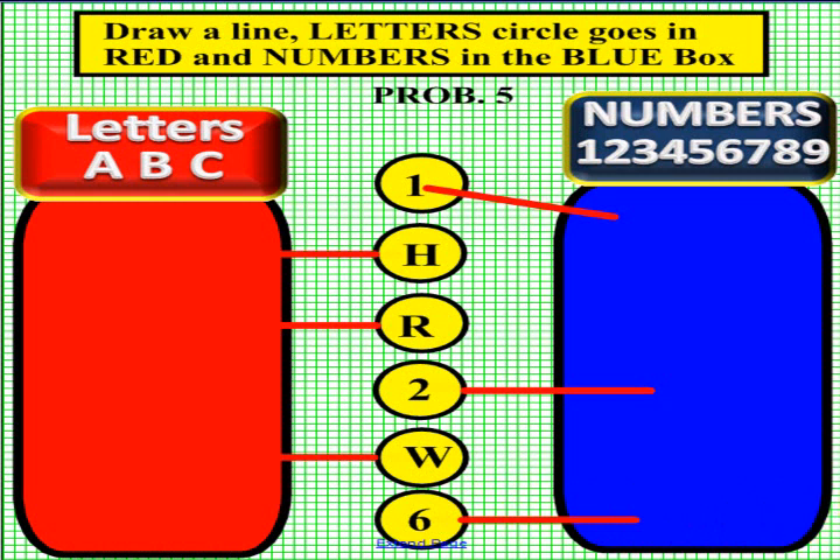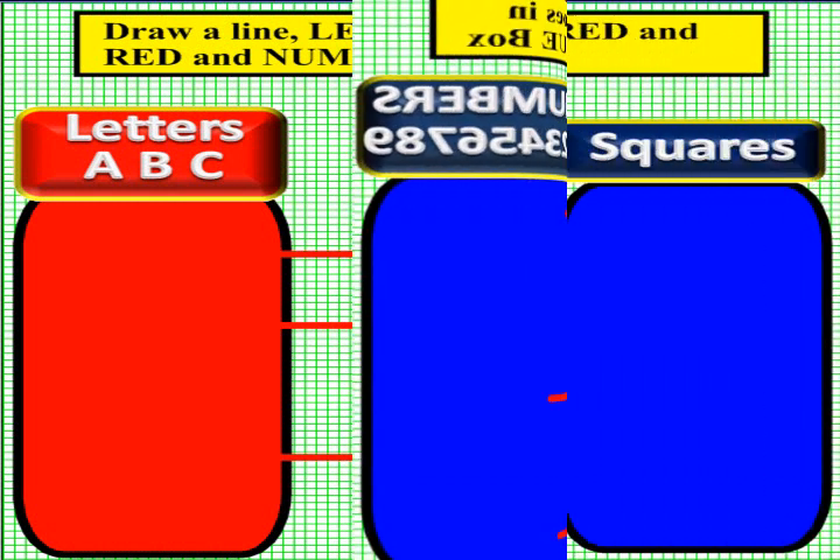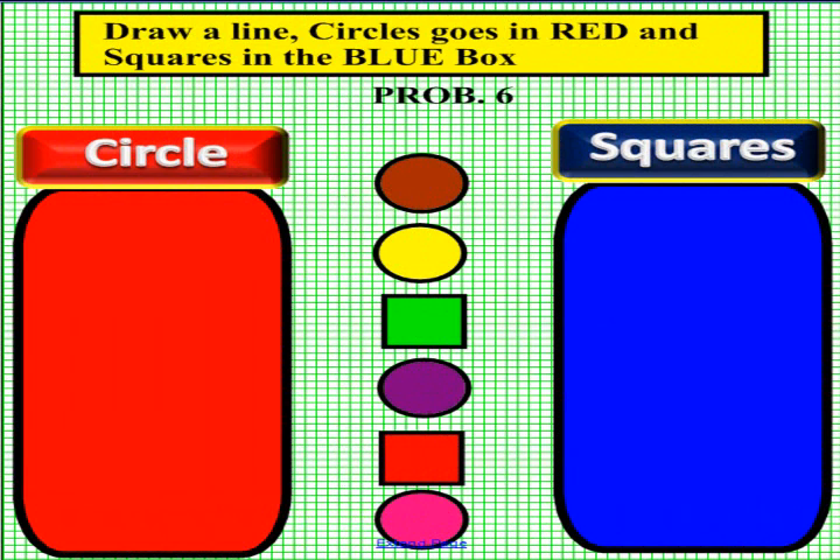Please have another student come up for the last problem, and please pick up an eraser and erase your lines. Boys and girls, this is the last problem — problem 6. On the left we have the word circle, and on the right in blue we have the word squares. Pick up a pen and determine if the object in the middle is a circle or a square. Please pick up a pen now.